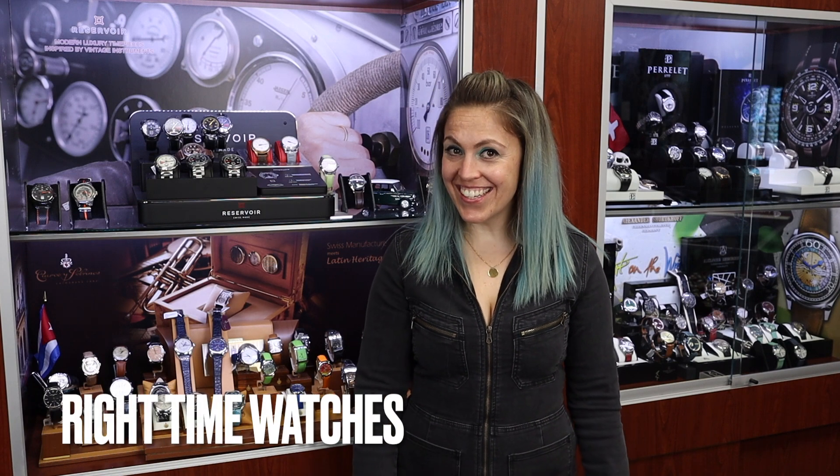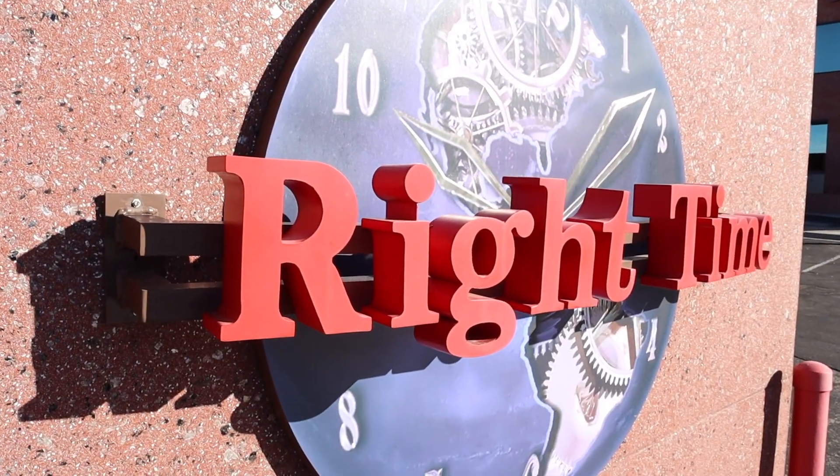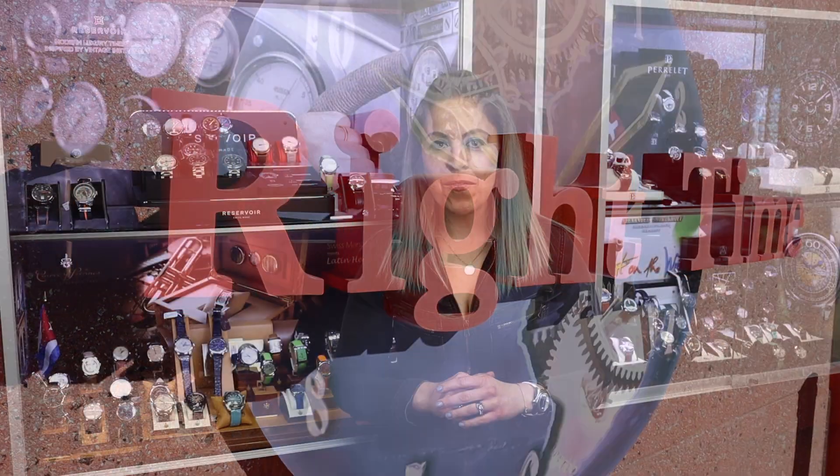Hi guys, I am obviously not Zach. My name is Monica and this is our family watch store, Right Time, that you guys have been tuning into on YouTube. We wanted to take you in for a little closer look with one of the brands that we carry today, and that brand is Reservoir.